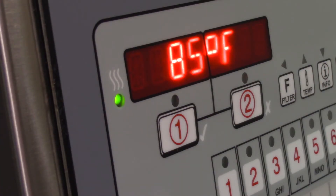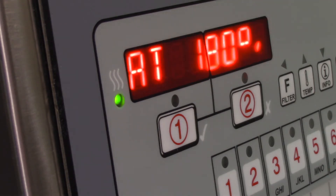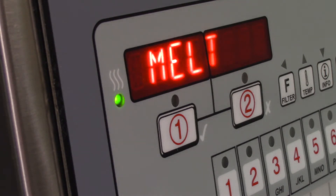You can instantly tell when the control is waiting for the pressure switch to close, as the heat light on the control panel flashes two times.